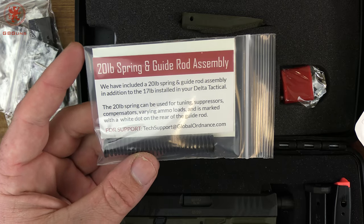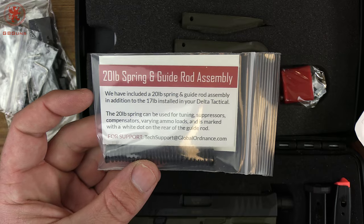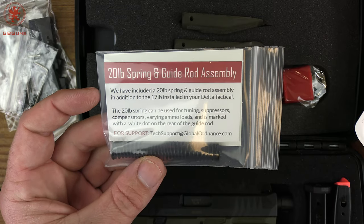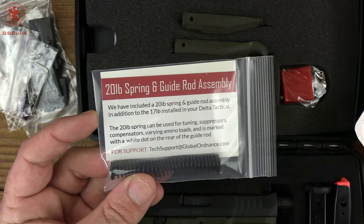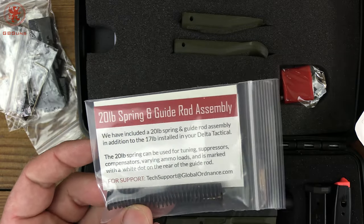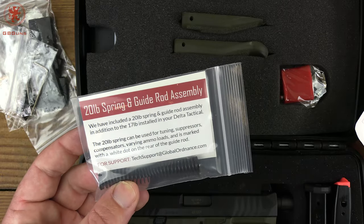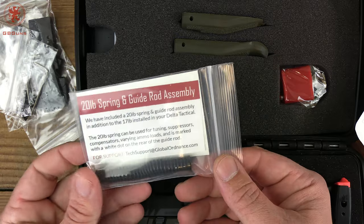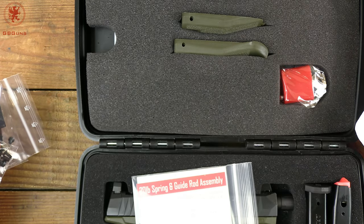One more bit I think is pretty cool: included is an additional spring and guide rod — a 20-pound spring versus the 17-pound spring installed. This is necessary if you're running a suppressor or some compensators, or even really wild types of ammunition. Tuning your recoil spring can help with reliability, so it's a nice touch that it's included with the pistol.